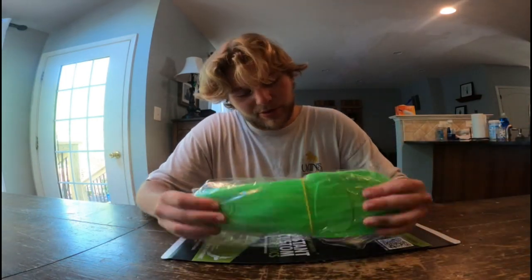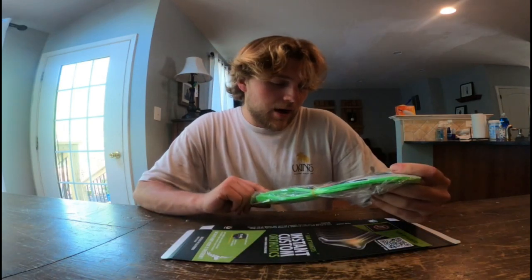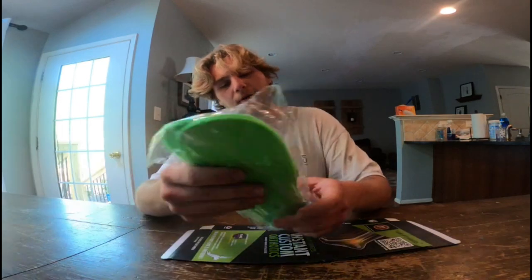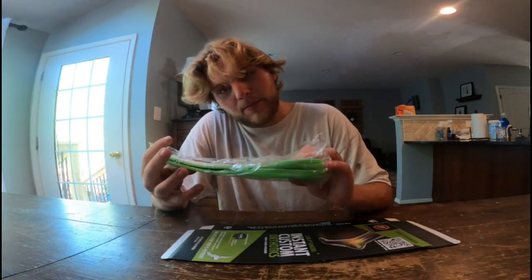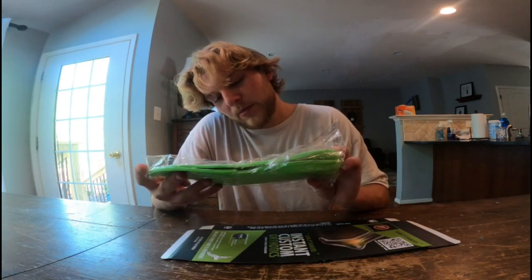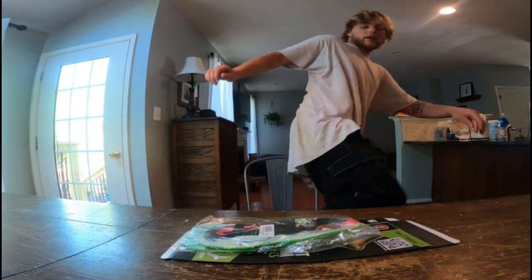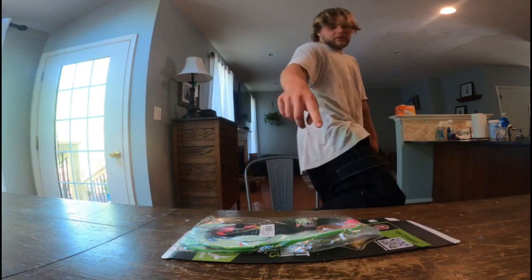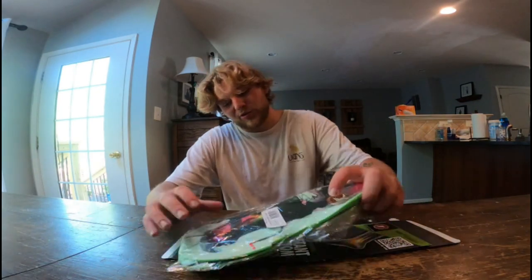I'm going to put them in my shoes. I'm very excited. I have had these before — these were the ones I have in my Nike SBs. But I'm going to go ahead and install them in the DCs I have here. I have the same set that's in here now, but I'm going to replace them with the new ones. This is awesome.